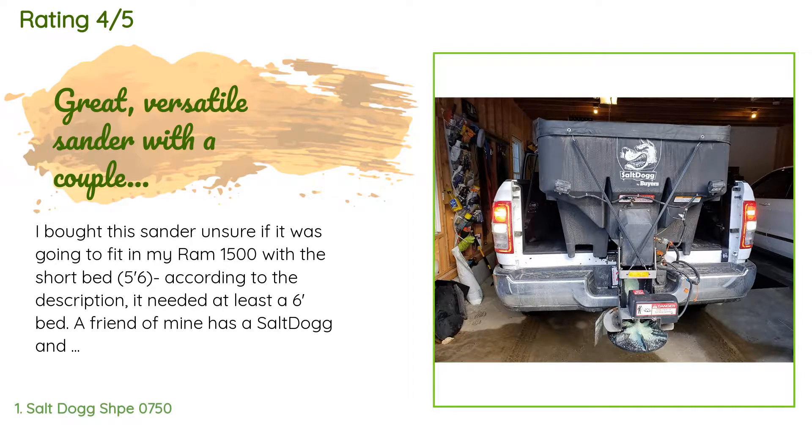A friend of mine has a Salt Dog and said he had it in a short bed truck before, so I decided to try it. It fit quite nicely in the short bed of the 1500. I already had AirLift 1000s in the truck for towing my camper, which were absolutely necessary with the sander and any salt load. If I loaded one half yard it was at the truck's limit.